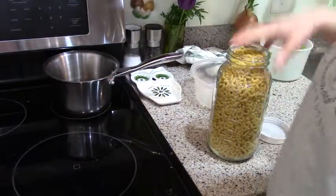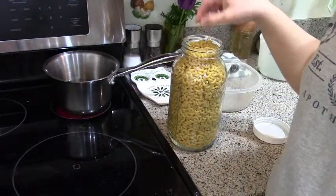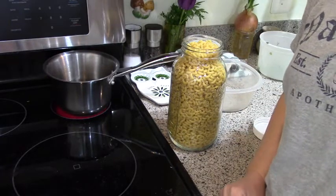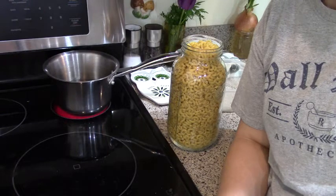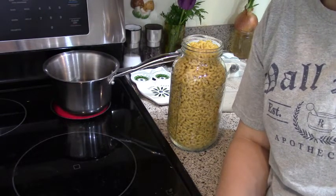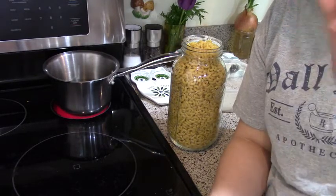We're gonna boil some water. All you need is some kind of pasta — elbow macaroni is what I always use. My mom taught me how to make this and we ate it growing up. It's comfort food, very meager but delicious. Any kind of pasta will work: shells, ditalini, orzo — anything like that. You can even crunch up spaghetti into short pieces.